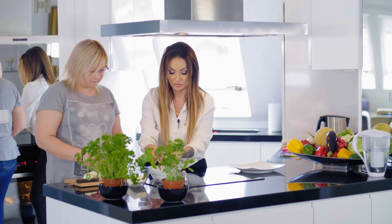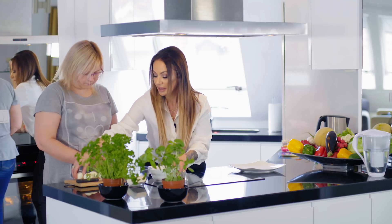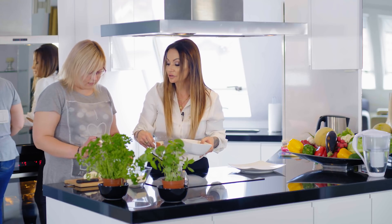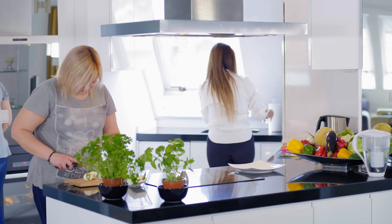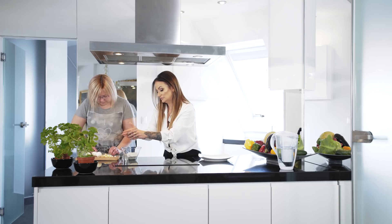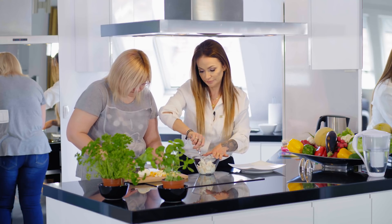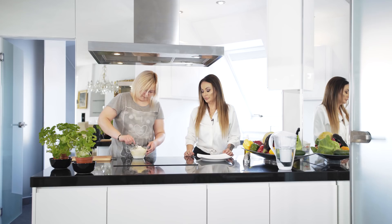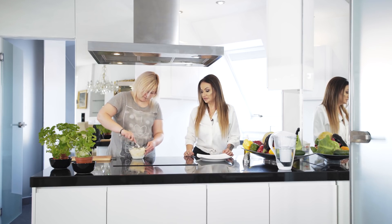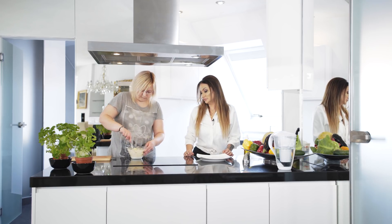Pieczarki nam w międzyczasie są w piekarniku, ładnie się opiekają. Teraz Natalia kroimy na kosteczkę. Pieprz, sól - podstawowe rzeczy do tego potrzebne. Rozgniotę trochę serek. I tak naprawdę farsz, taką naszą pastę do pieczarek mamy gotową. Bardzo prosta, ale przez to bardzo smaczna.